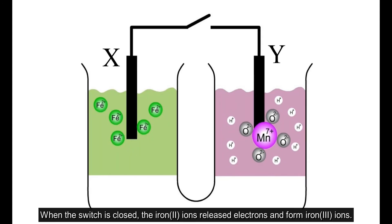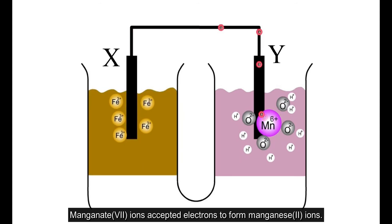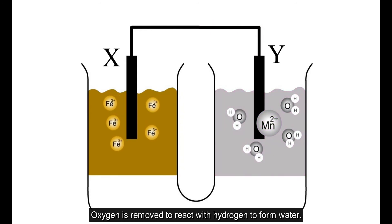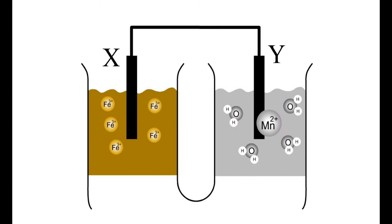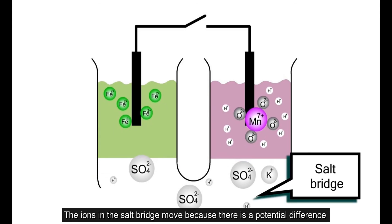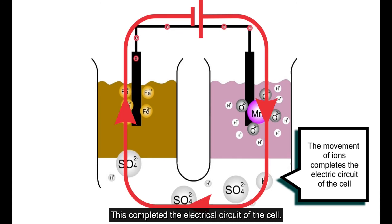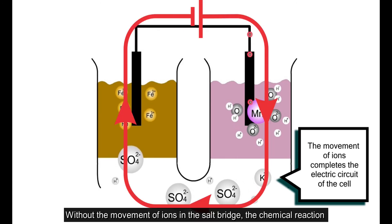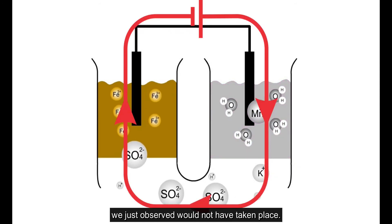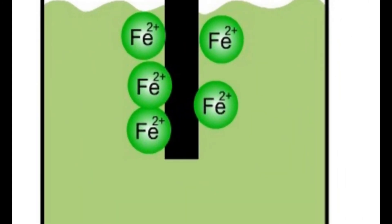When the switch is closed, the iron(II) ions release electrons and form iron(III) ions. Permanganate (Mn⁷⁺) ions accept electrons to form manganese(II) ions. Oxygen is removed to react with hydrogen to form water. The ions in the salt bridge move because there is a potential difference between the two parts of the U-tube, completing the electrical circuit of the cell. Without the movement of ions in the salt bridge, this chemical reaction would not have taken place.